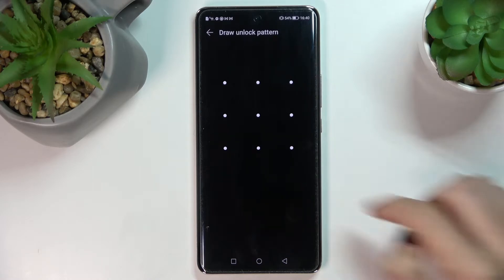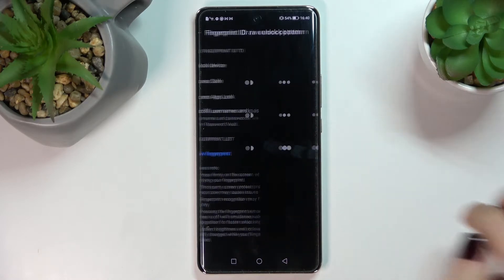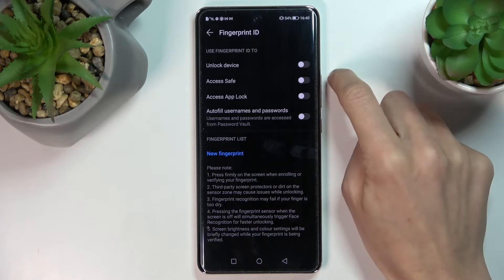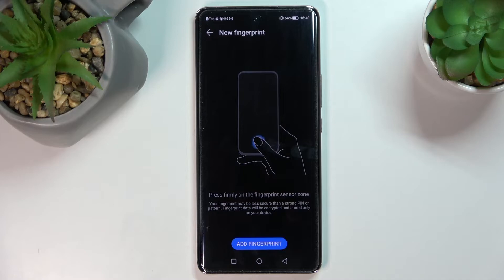Now provide your unlock pattern if you have one — if you don't, you need to set one. Then select what you would like to use your fingerprint for. I will pick Unlock Device.